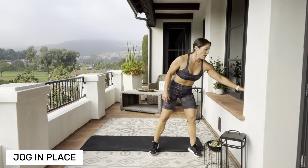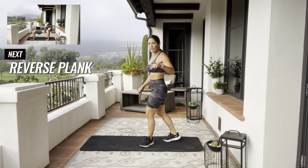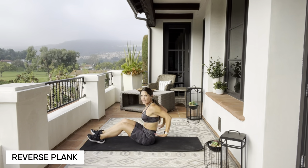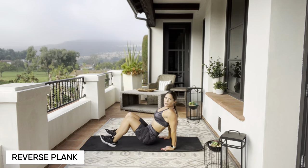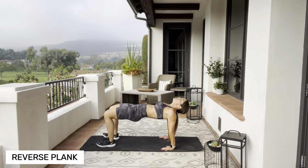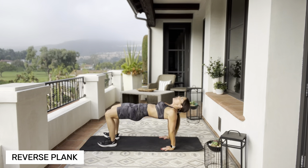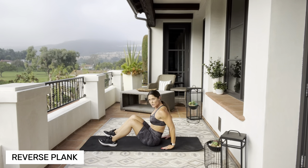Grab a quick sip of water — no break. On the mat, on your booties. Legs behind you, fingers facing the same direction as your toes. We're going to lift it up — it's a reverse plank. Lift up and back down, on the heels of your feet. If your arms are too far behind you, you might feel tension in the front of your shoulder — bring those arms in closer.